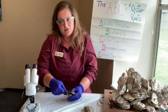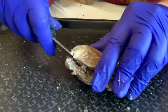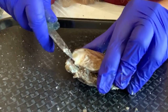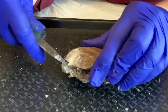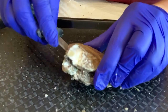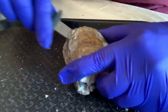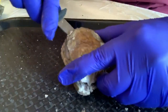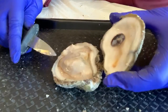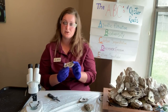You want to slide your shucker through the top. Once you hear the pop, that means that you have unhooked the hinge or the umbo of the oyster. Before you try to take off the top of the oyster, you want to slide your shucker towards the back all the way up to scrape off the rest of the shell. Now you can see the inside. Let's take a closer look.